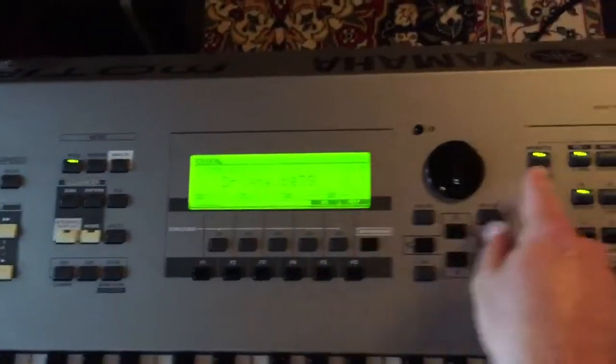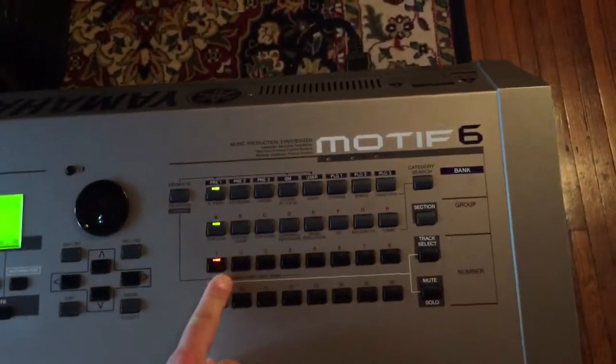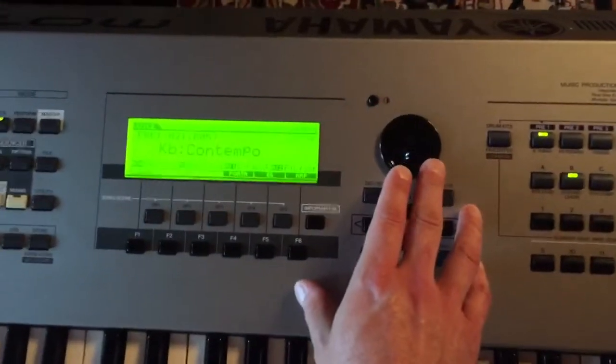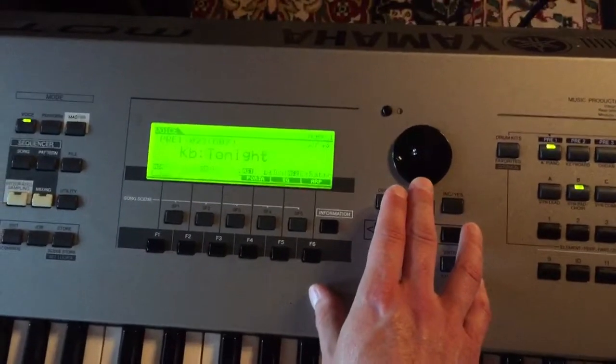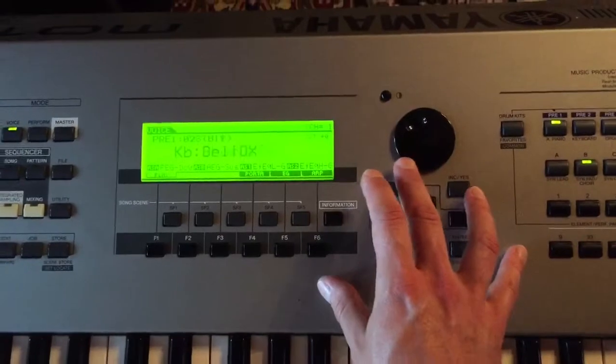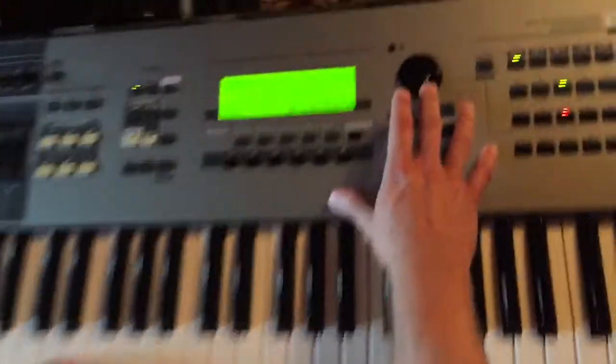If you go to voice, you can easily pick stuff like that. There's a grand piano, there's keyboards, early 70s. Get some other pads and stuff. Keep scrolling — you got a Wurlitzer, you got the clav.